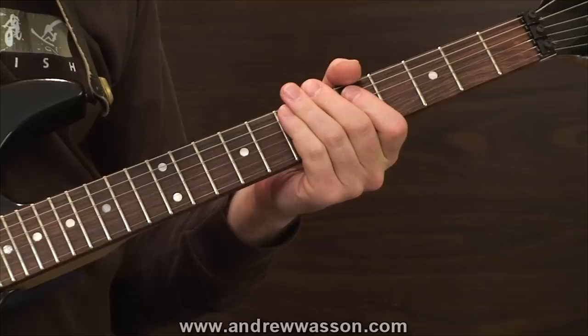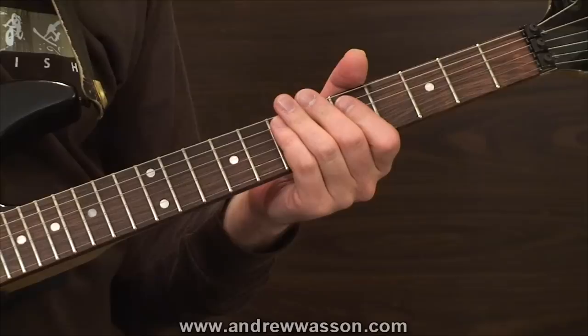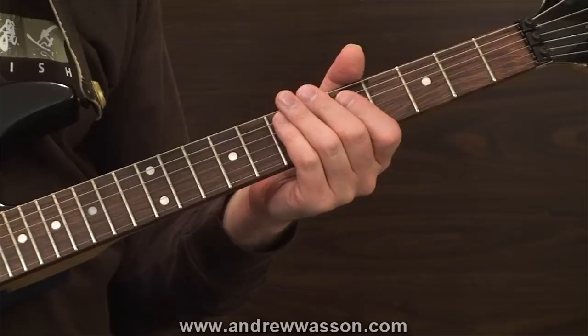I'm going to use that around the sounds of an A minor 11 chord. I've already got the chord into the loop pedal, so I'm going to punch the loop pedal in and play this guitar lick over top of that.